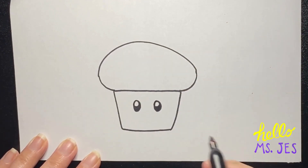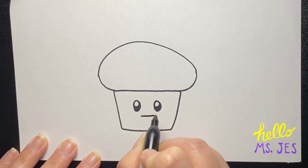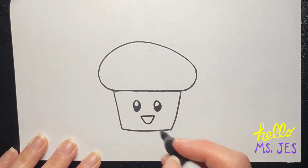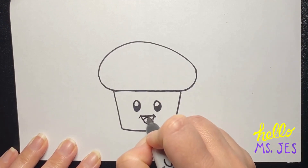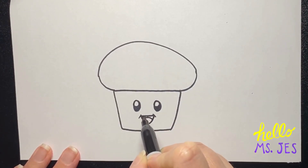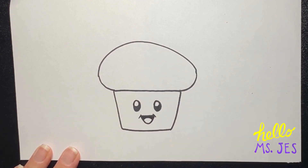And then for toad's mouth, you want to start a little bit below the eyes and make a straight line going across that just goes the distance between the eyes. It's going to look a little bit like a cranky toad at first, but then we're going to make a nice smiley line underneath, two short cheek lines, and a nice rainbow-shaped curve for the tongue. Color in the background of the mouth, and you've got yourself a really cute little toad face.